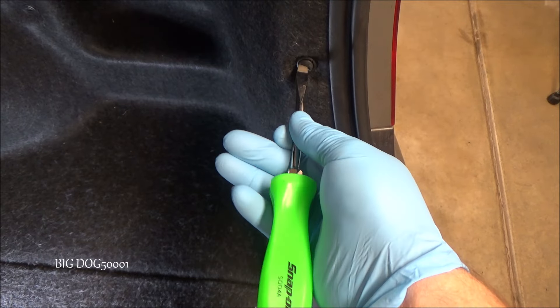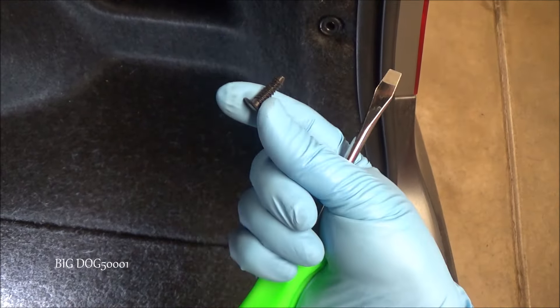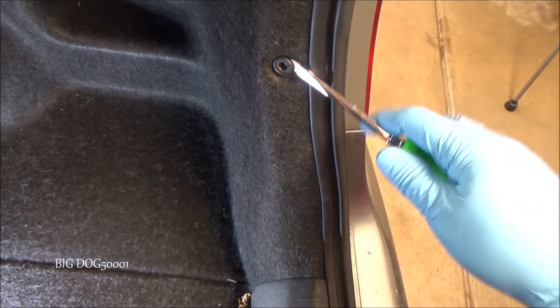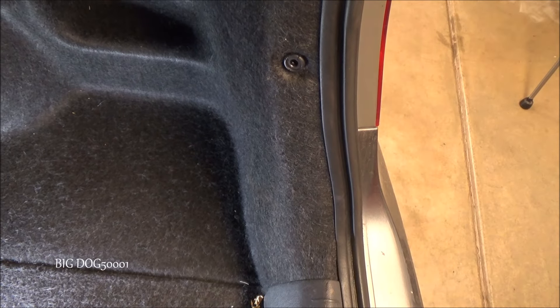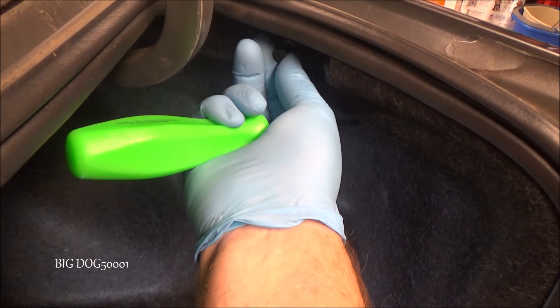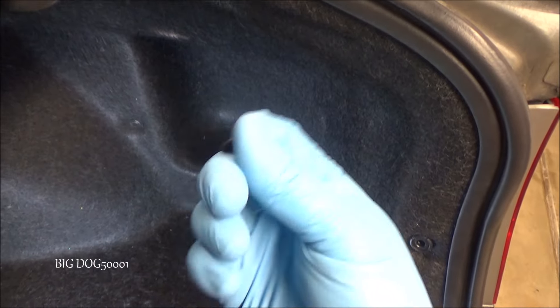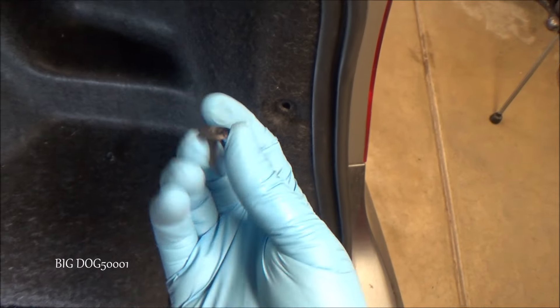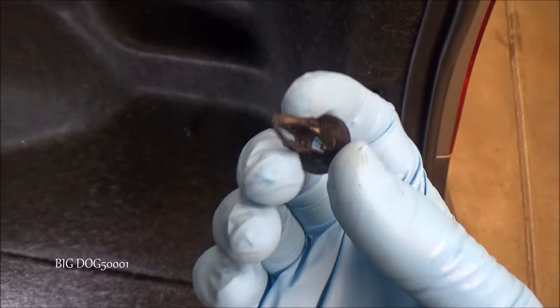To remove this cover, we're going to have to pull this clip right here and this one right there. After we pull those two, we should be able to get back there. To get them off, usually we can just use a flathead screwdriver and turn this center part. If it's not too old and too far gone, we can just spin it out like that, and then the center part will come out and this part will come out too. If it wants to stay in there, we can just leave it and do the same thing with the other one.